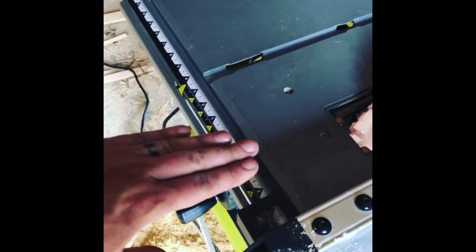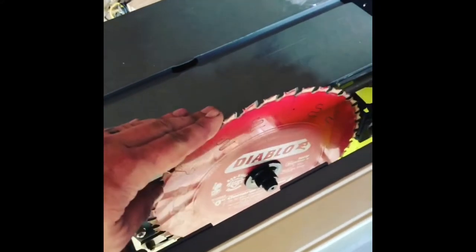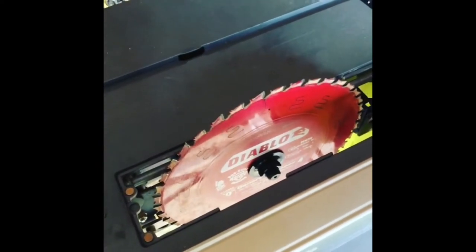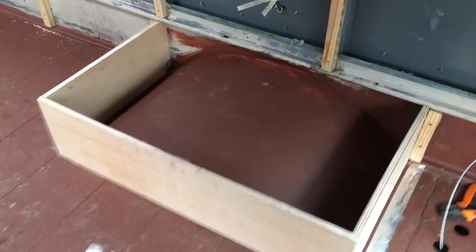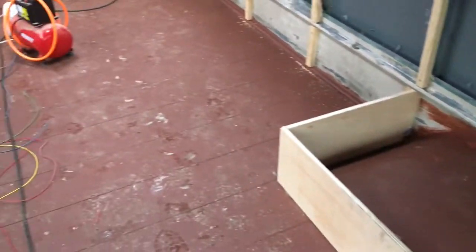The weirdest thing just happened. I got my table saw back from warranty repair where they replaced the motor on it — and guess what? Here's the in-feed, here's the blade, and it's installed backwards. The blade is installed backwards! Can you believe that? They repaired it under warranty and installed the saw blade backwards.